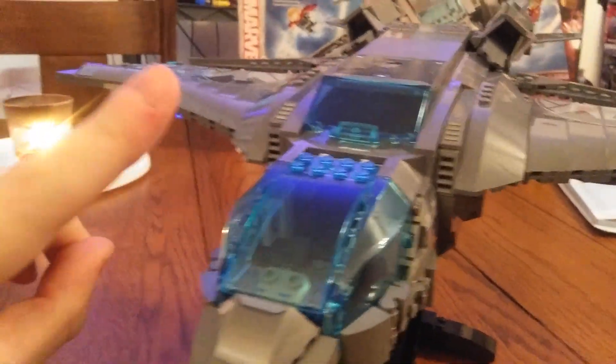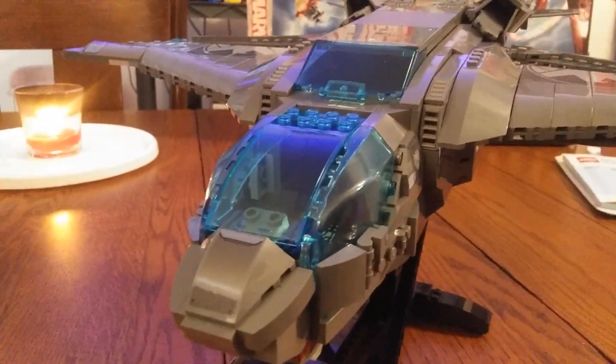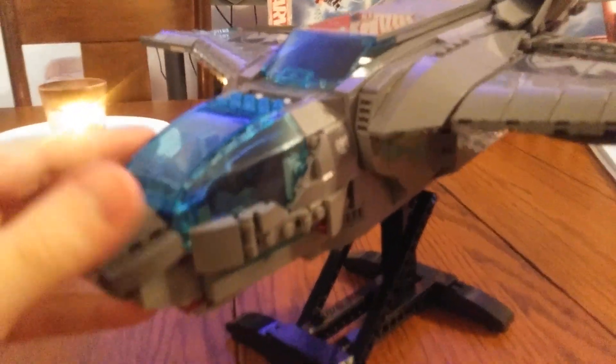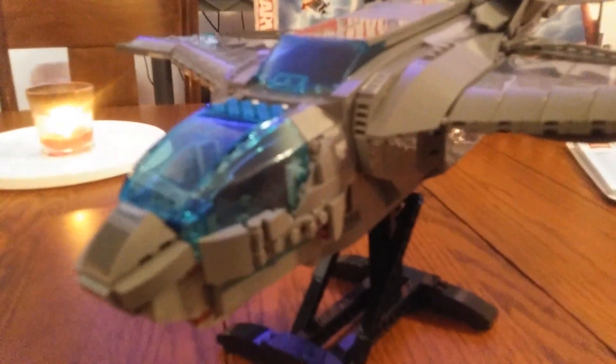Here is the Quinjet itself. I built this fairly quickly — it took me maybe an hour and a half to two hours. On the box they show Avengers stickers, but the box also shows you can put either the SHIELD ones or the Avengers ones on. To stay movie accurate I went with the SHIELD ones, since it's cleaner. You do get a ton of stickers with this set. Here's the cockpit area.